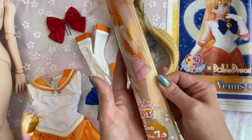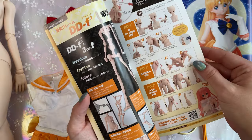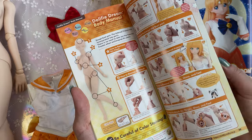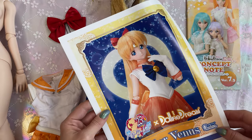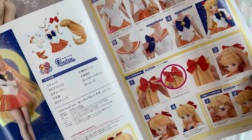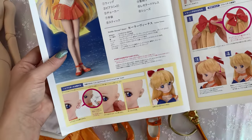In the package we also receive a little advertisement about how the dolls are put together, what you can do with them, and how to take them apart. There are a bunch of different pieces you can purchase with these dolls, and this is her directions. It's written in Japanese, but pretty self-explanatory.